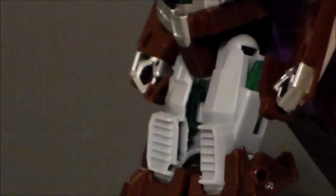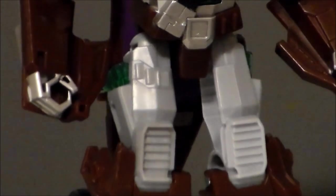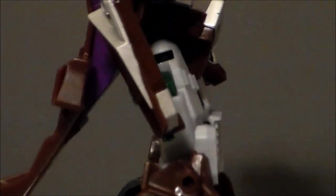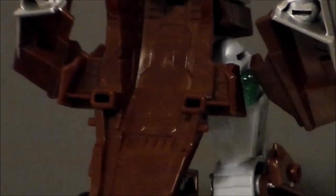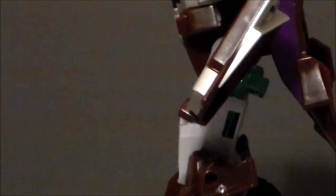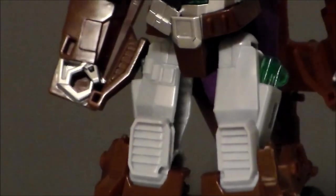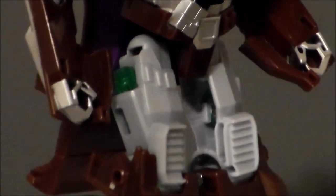Looking at the midsection, it's sculpted pretty okay. I don't like how thin his arms are — they look ridiculous from the side, though they're okay from the front. I love the body with the sash, the silver paint apps, and especially the gun holsters built into his hips for his two Energon pistols — that is phenomenal. The butt panel hanging off his back really should have folded up to cover the rear. This figure is just almost so close to being really, really good, and just barely misses it.